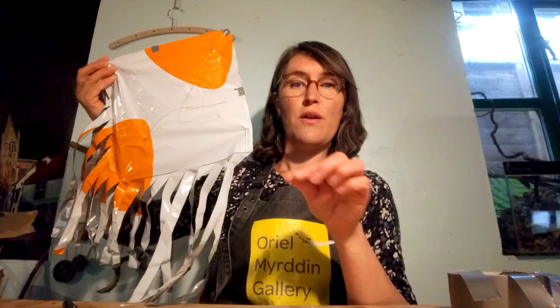Hello, siwmai! Croeso i dospeth celf gyda Oriel Myrthyn Gallery. Hello and welcome to Art Class with Oriel Myrthyn Gallery.